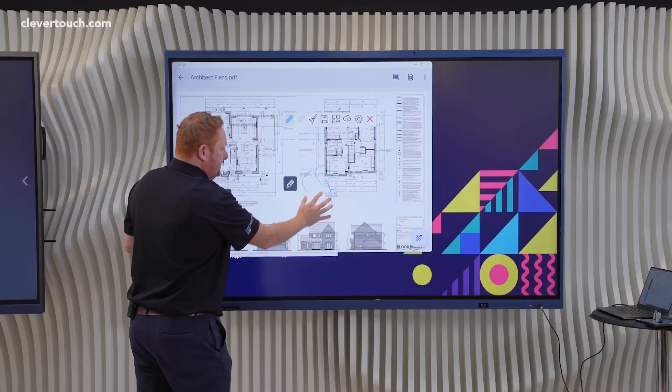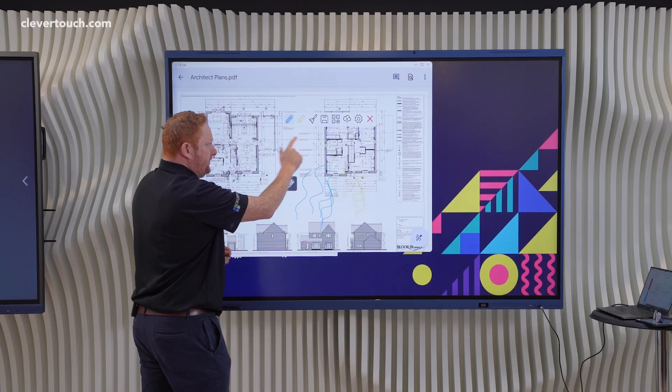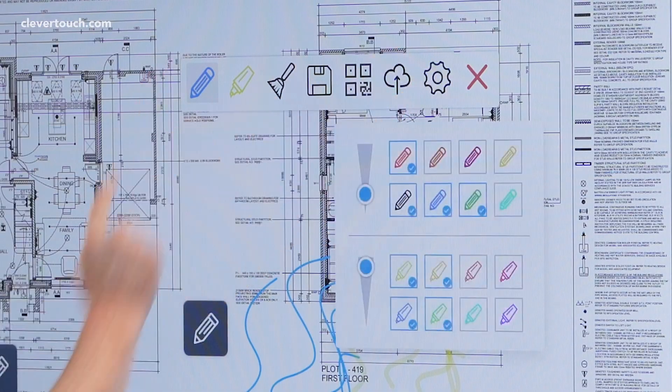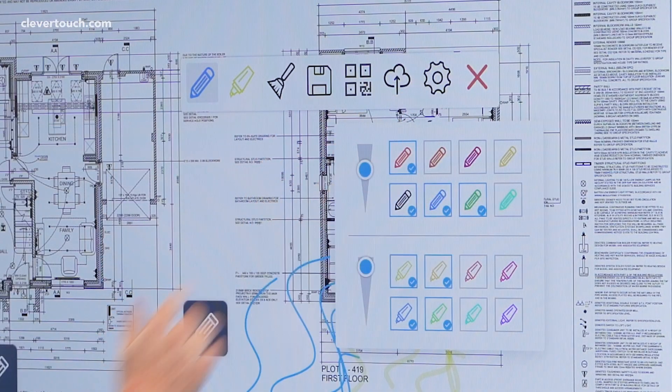You've got a variety of different colors that you can use, including things like highlighters and so on. All of those colors and thickness of pens are editable via the little cog icon here, where you can then change the thickness of any pen or change any colors that you need to.